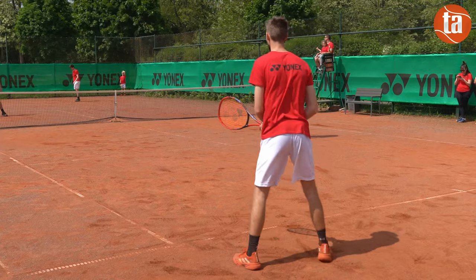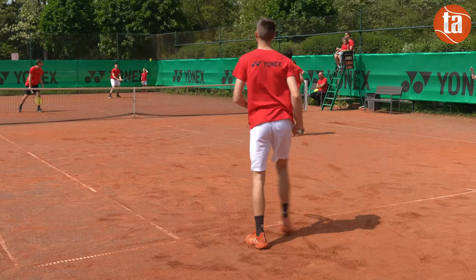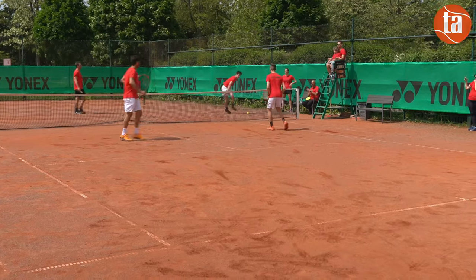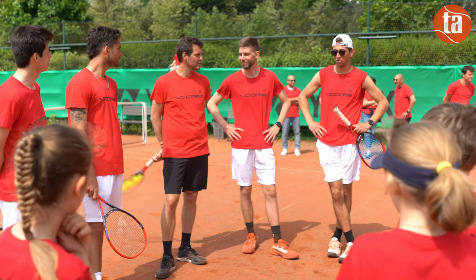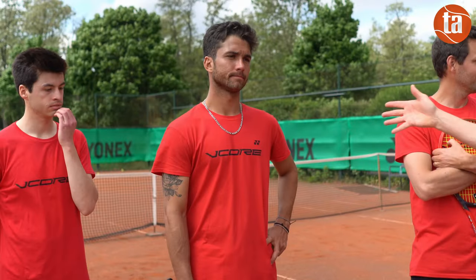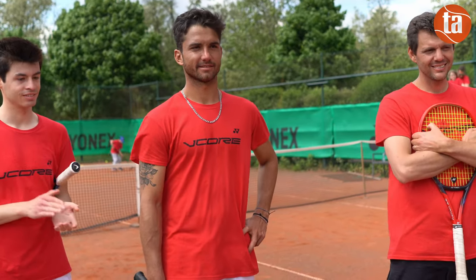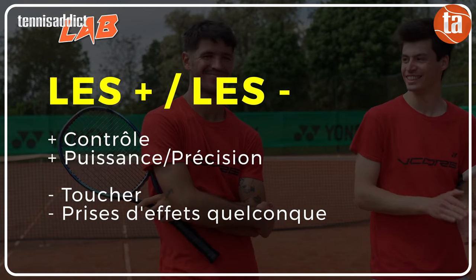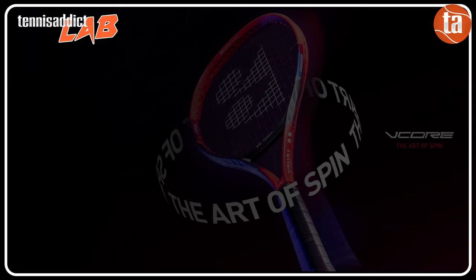On aurait par exemple aimé une Ezone 98 bien plus puissante que la V-Core 98. Nous ne saurions trop vous conseiller d'essayer en parallèle ces deux raquettes, qui sont toujours des références dans la catégorie polyvalence pour les joueurs de fin de 3ème série et au-delà. Rien à dire sur les performances intrinsèques de la raquette, cette V-Core 98 est efficace. C'est plus dans les sensations que l'on note des écarts d'appréciation. Les joueurs qui découvrent ce modèle pour la première fois sont souvent très positifs. La 6ème génération nous semblait un peu plus confortable avec un meilleur toucher. On manque un peu de puissance et donc de prise d'effet, et on aurait aimé davantage de feeling dans le petit jeu.